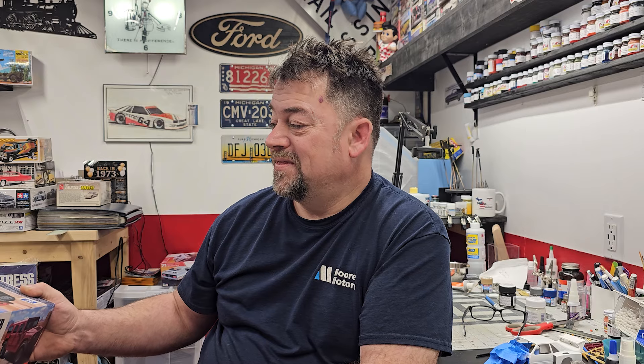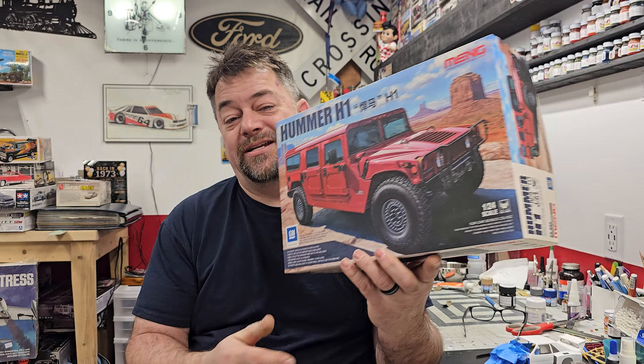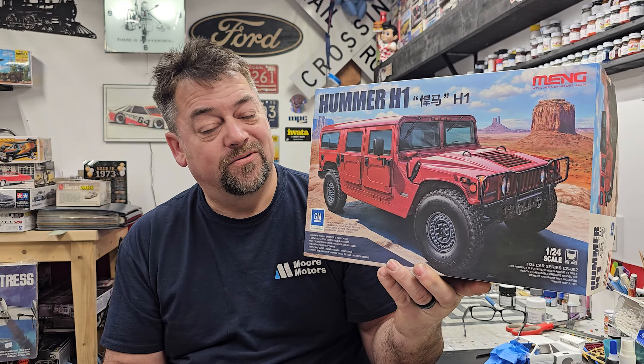Speaking of the Detroit show — last year a guy who's been watching the channel, his name is Chris, I met him at the Detroit show. A while back Chris and I got talking online; he has a newer Ford pickup and had some shifting issues. He wanted to know if he could bring it to the dealership I work at for some warranty work — absolutely, bring it up. He brought it up and we got talking, and just before he left he said he left me a present on the seat.